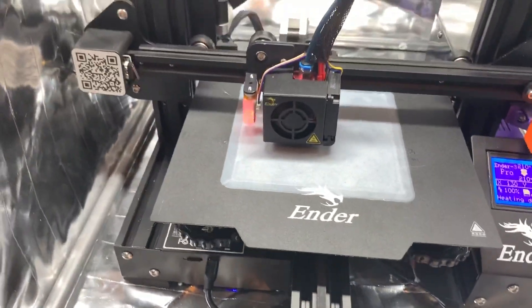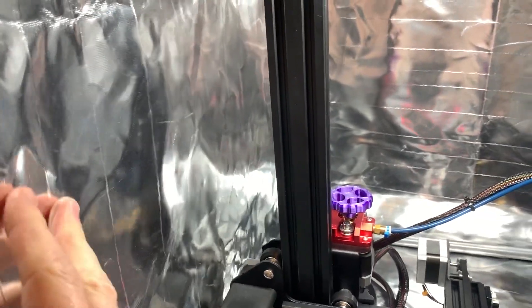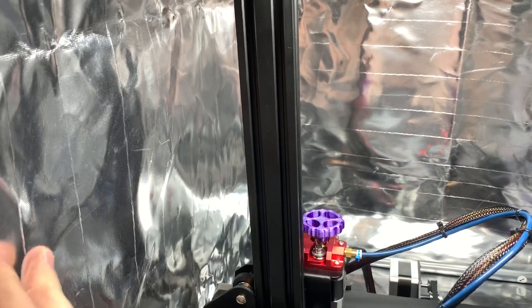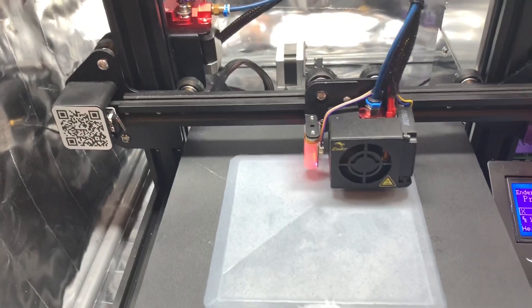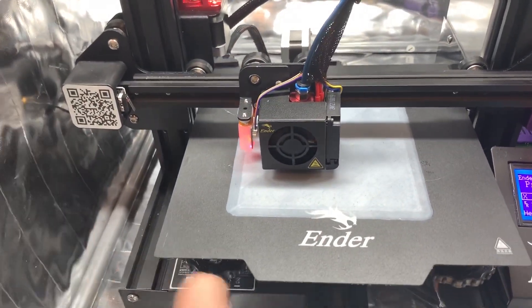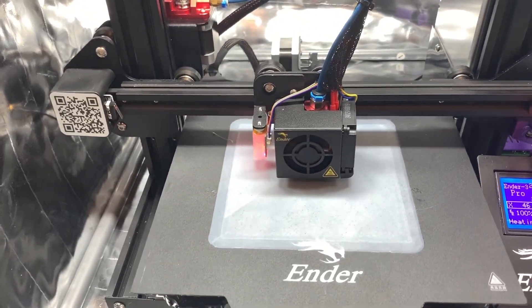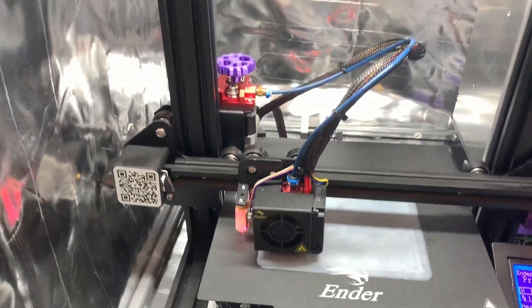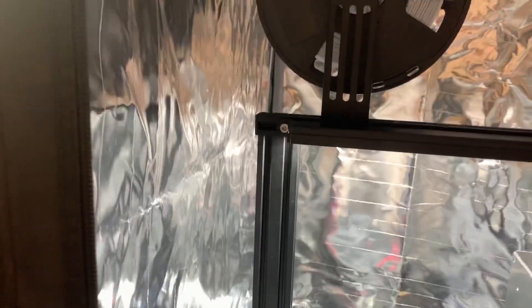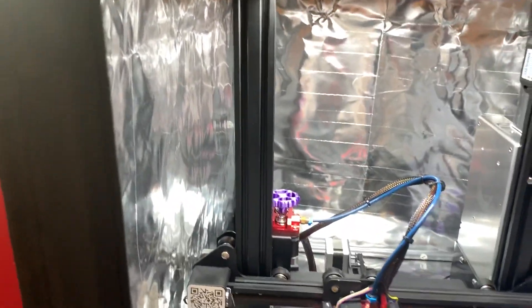You've got plenty of room to work inside. This liner not only reflects heat to keep heat inside, it's also a fire barrier. So in case your printer was to fail for thermal runaway — which I did check mine with a blow dryer — my printer does have thermal runaway protection on it. But should anything happen, this is at least another barrier of safety you would have.